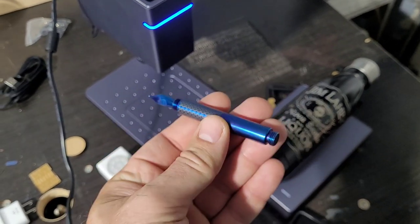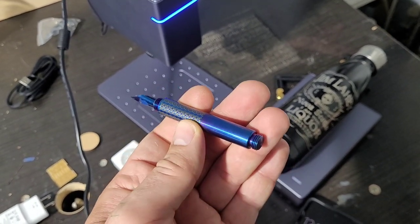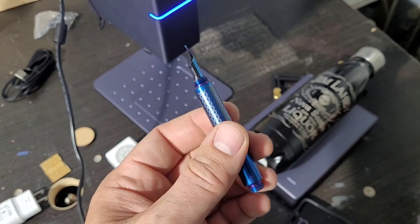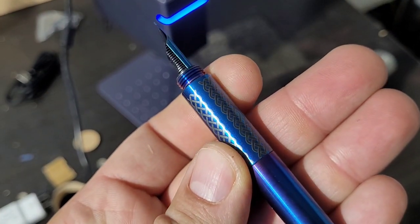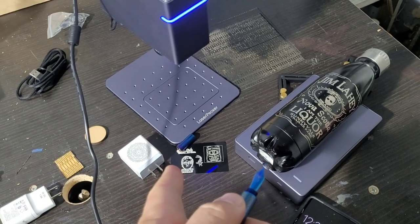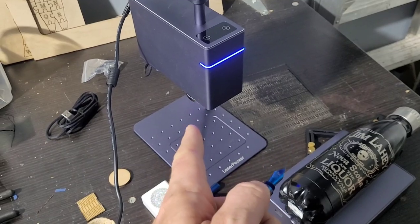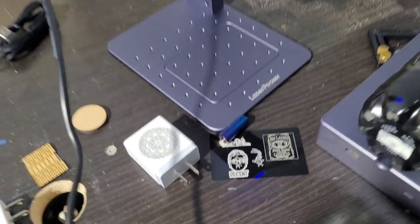Thank you for watching — subscribe, comments, likes, all that. I'm going to be doing a lot more engraving with this, especially on pens: some of my ebonite pens, plastic pens, obviously the metal and anodized ones. Just look at the difference — we can do really cool stuff with this type of laser. Nothing's going to be safe from getting zapped. We'll catch you next time.